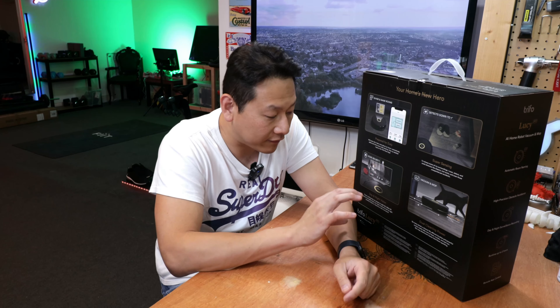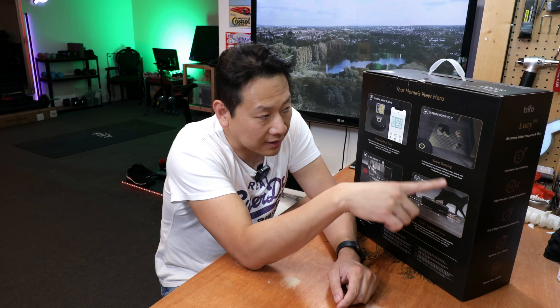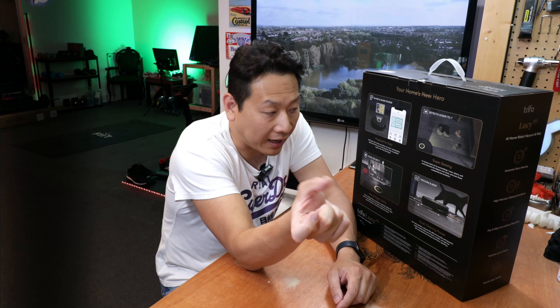So we talked about this one having a camera built in and CCTV. Another function I'd like to mention is that this one claims it can sense objects on the floor up to an inch in size.